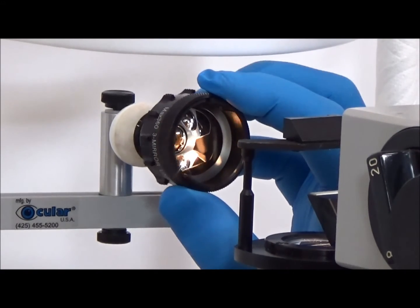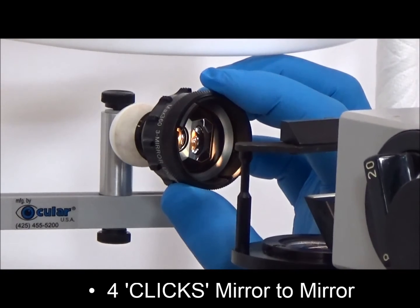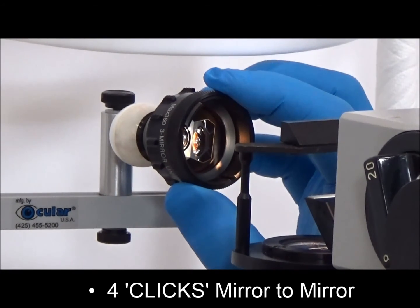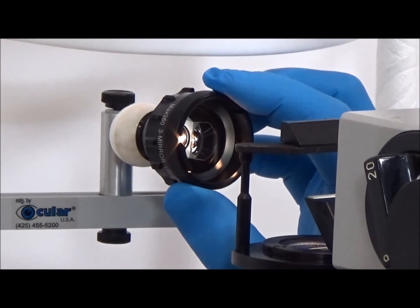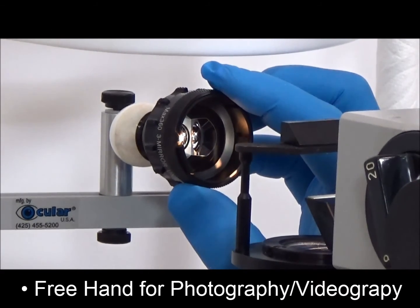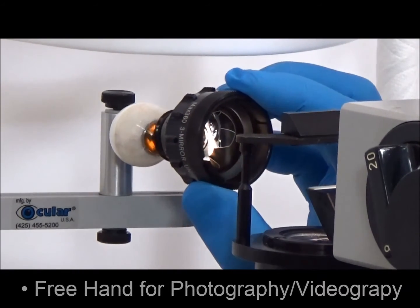For the three-mirror lens, changing from one mirror to another is also quick and accurate with the indexing feature. Just four clicks and you are confident a new mirror is viewing the same clock hour location. Manipulating the slit lamp for photography and videography is also easily accomplished, as your second hand is free to control these devices.